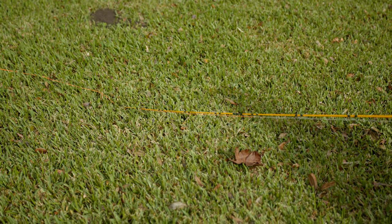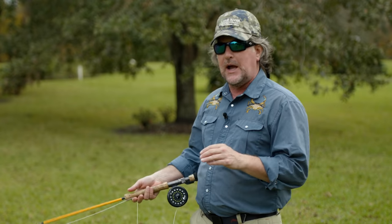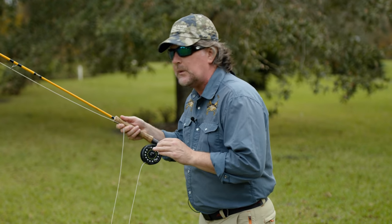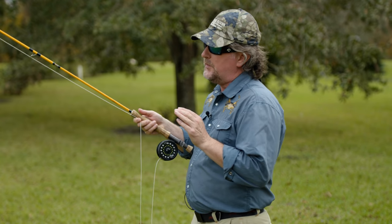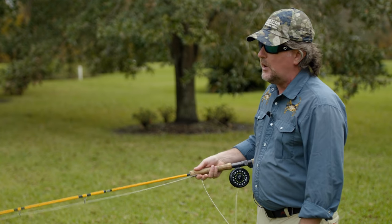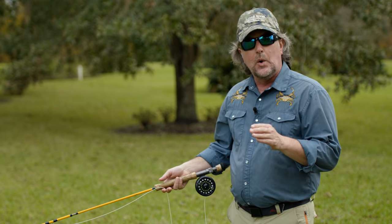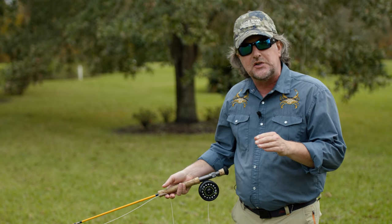We also start with the rod tip low. One of the major issues most people have is they always want to start with the rod up here, and if you start there you're only making half of a cast. You've got to start with the rod tip low. Most of the time you want your rod tip at or in the water to start your cast.